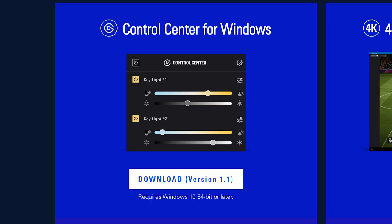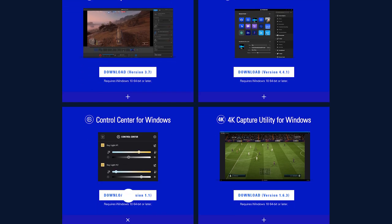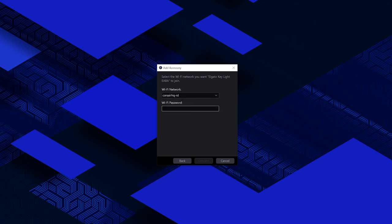Now it's time to add Keylight to your network. The first method requires a WiFi-capable Windows or Mac computer running the latest operating system. Download the Control Center app from Elgato.com/downloads. If you're on Windows, open it and click Add Accessory, then follow the prompts to connect your Keylight to your network. Keep in mind you'll need to be connected to a 2.4GHz WiFi network to successfully add Keylight.